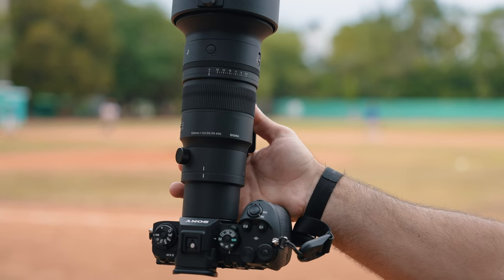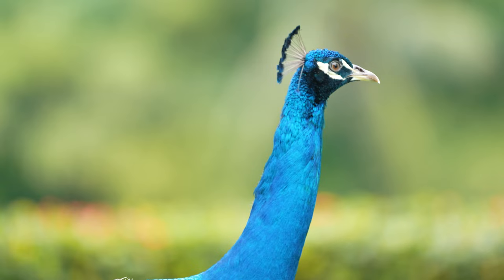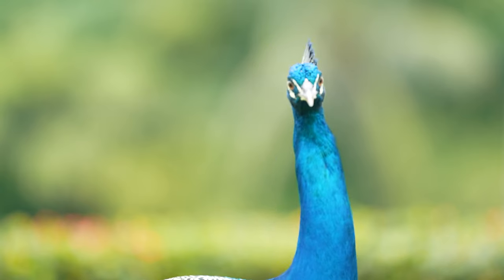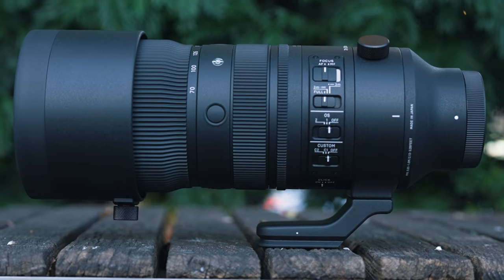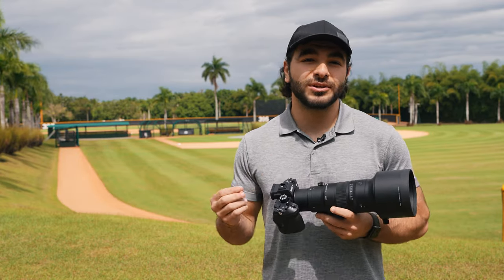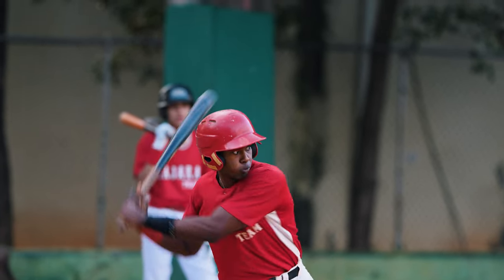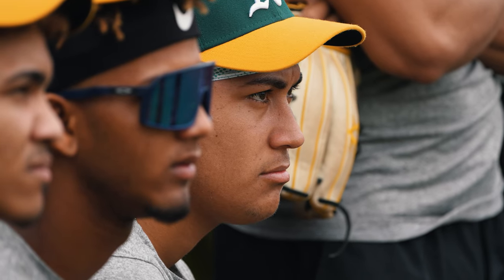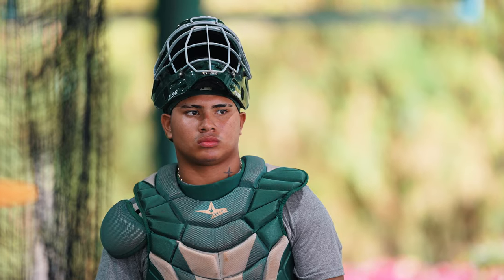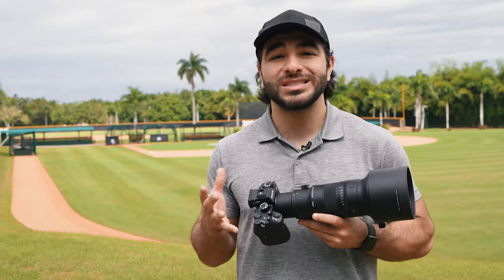Sigma recently announced the 500mm f5.6 DG DN OS Sports lens, and this is a seriously impressive lens — excellent image quality in a compact and lightweight body, comparable in size to the recent 70-200mm that Sigma announced. It features Sigma's HLA High Response Linear Actuator focusing system for high-speed autofocus, 20 elements including 3 FLD and 2 SLD elements arranged in 14 groups, refractive lenses to prevent flaring and ghosting, and 11 rounded aperture blades. It also has Sigma's latest OS II stabilization algorithm with 5 stops of stabilization at 500mm.